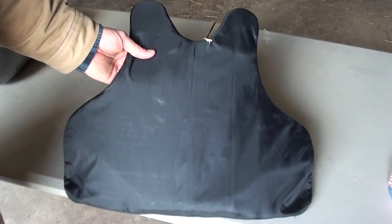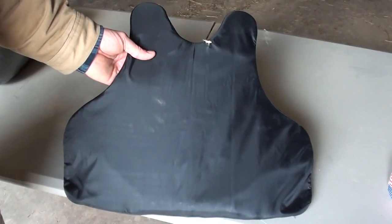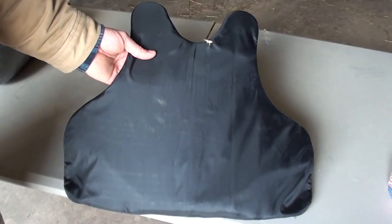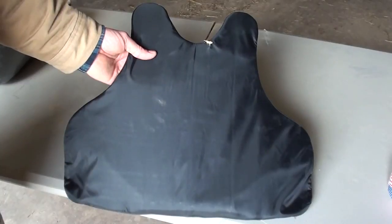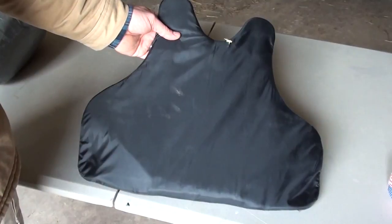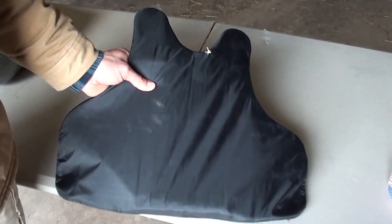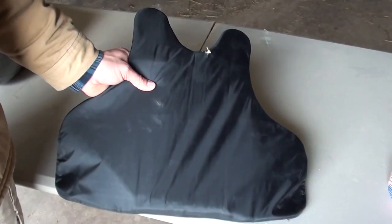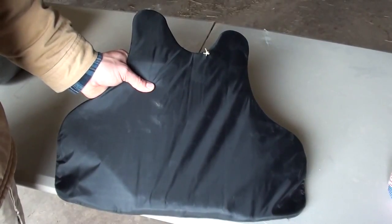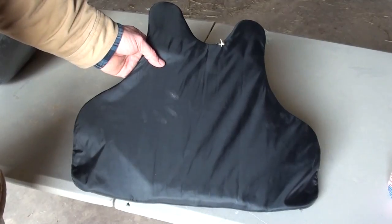I've seen plenty of videos on body armor testing, but these things actually have an expiration date. I want to know — will they perform after they're expired? This is a level 3A soft body armor, and it is five years expired. This piece of body armor is supposed to be able to stop a 240 grain .44 Magnum traveling at 1,400 feet per second. So today we're going to shoot this expired body armor with some different pistol calibers and see how it holds up.